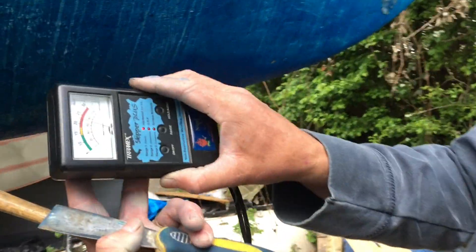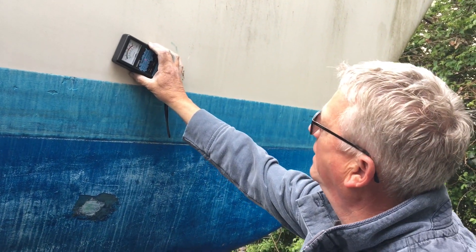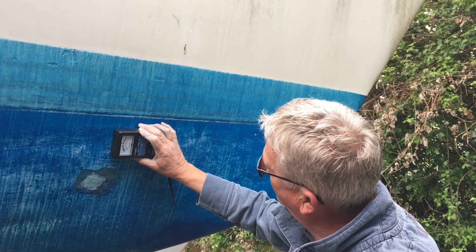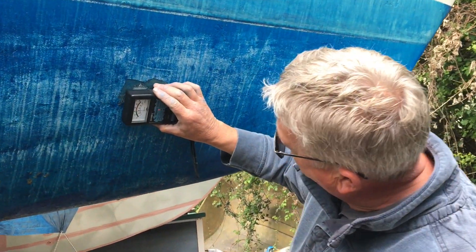I've used the meter here — if it's very damp it will flick up. All meters are not really moisture meters, I hate to tell you — they're comparative. Basically the topsides are running at less than 10. I come down here and they're running exactly the same, so that gives me an idea that there's very little moisture in the hull.